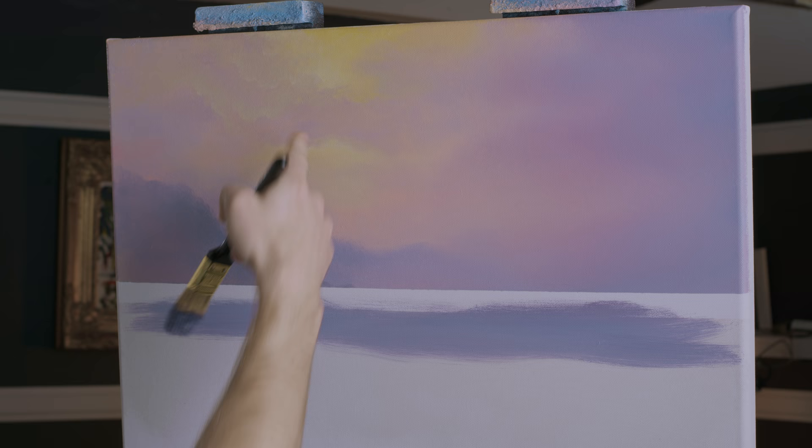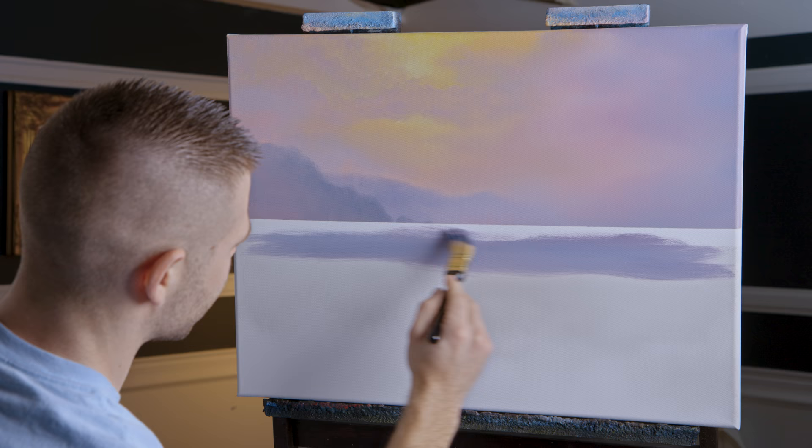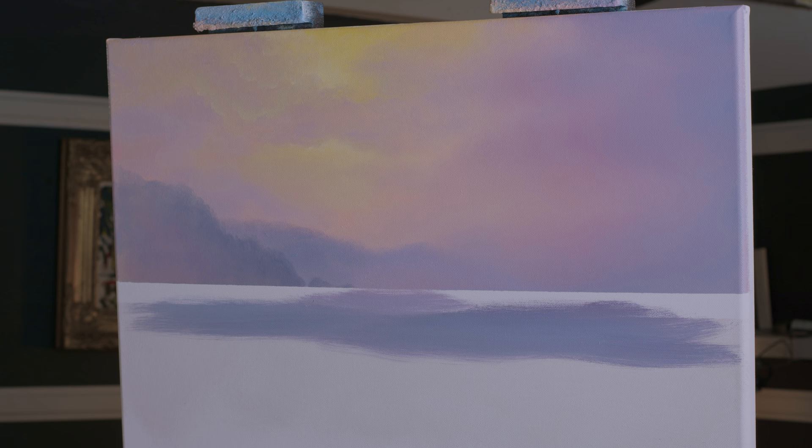I'm really winging it at this point. Of course we will have that light, but it's kind of pastely — it's not super bright and vibrant today, so I'm not as worried about it as I would be if it was a super vivid sunset.